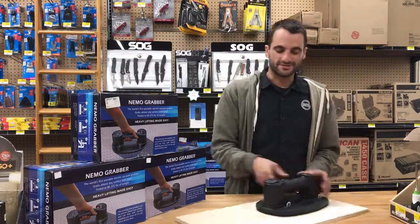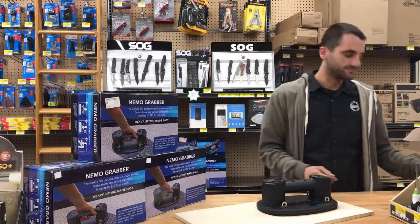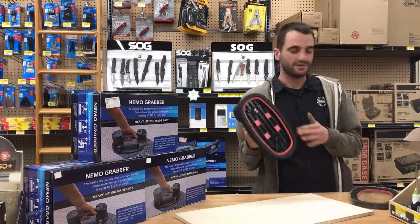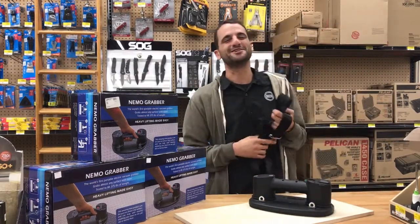This device comes with two 12-volt batteries, a charger, an extra seal, as well as a carrying strap — just in case you're climbing some buildings. Just kidding, don't try that at home.